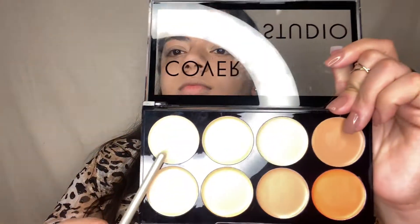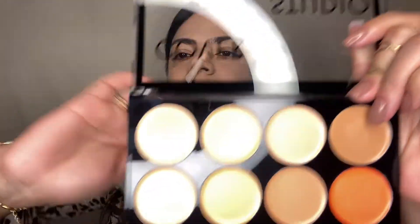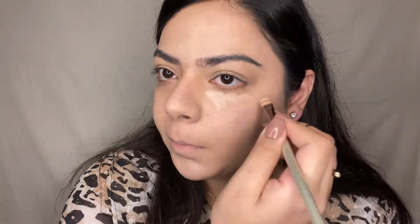Never apply too much pressure while blending and buffing the products. Now I'm taking that same Swiss Beauty Concealer Palette and using the concealers to highlight my under eyes, bridge of the nose, cupid's bow, chin area, and below the cheeks. I'll be blending the products with the beauty blender using that same dabbing motion.